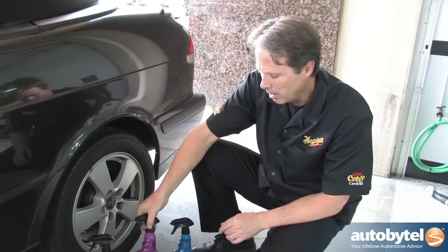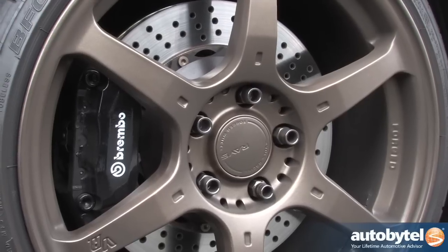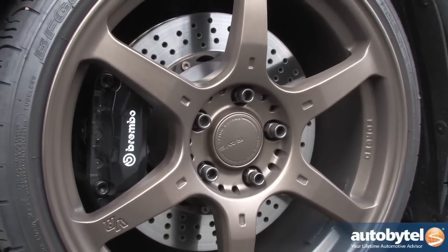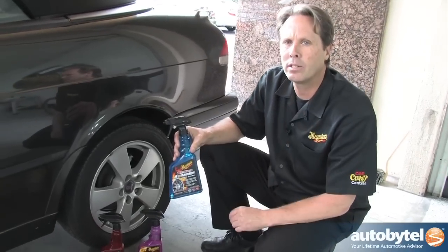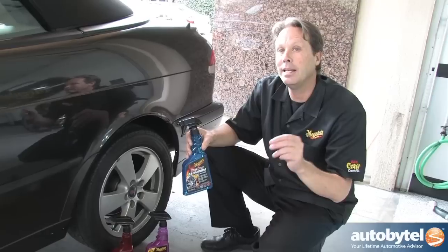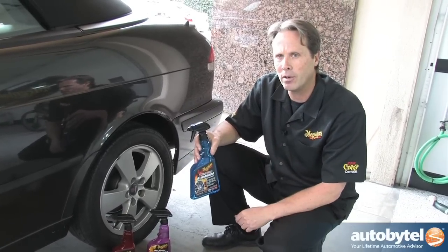However, if you've got aftermarket aluminum, aftermarket powder coated, aftermarket anodized, multi-piece wheels, or you've upgraded to specialized brake components, we highly recommend getting the least aggressive wheel cleaner, such as our hot rims aluminum wheel cleaner. This is guaranteed not to damage or etch any of those delicate surfaces that you may have on your vehicle.